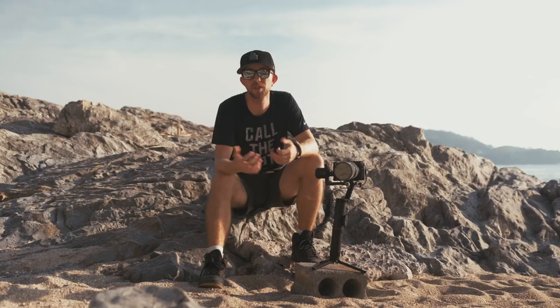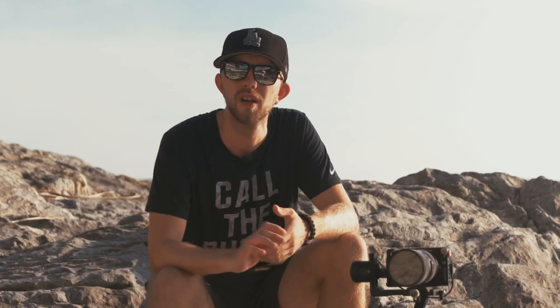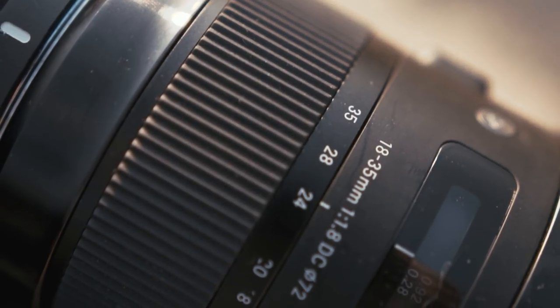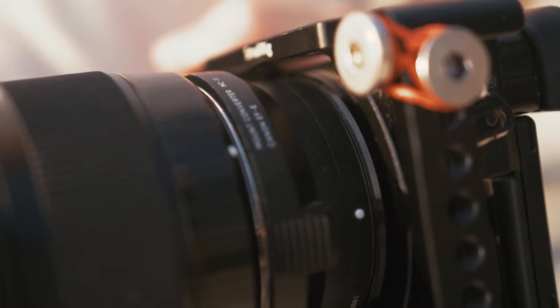The main video camera I'm using while traveling is the Sony a6300. For me it's the perfect cam as I can do slow motion up to 123 frames per second in 1080p and 30 frames per second in 4K. Even the autofocus is pretty good with an adapter for Canon lenses. As a lens I use the Canon Sigma 18-35mm 1.8 Art lens and also the Sigma MC-11 adapter to mount it on a Sony.